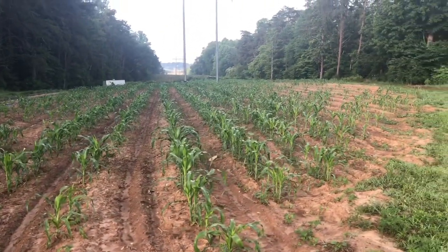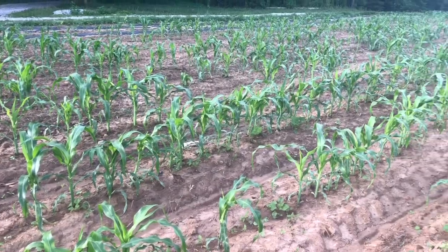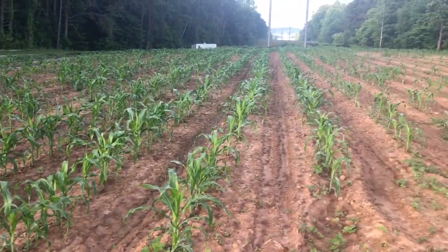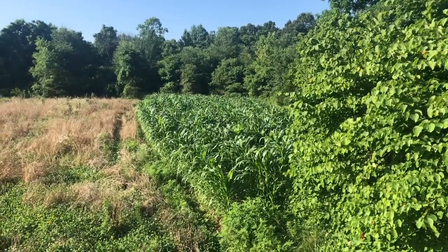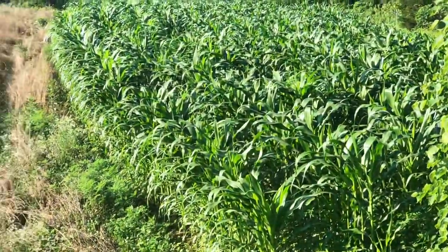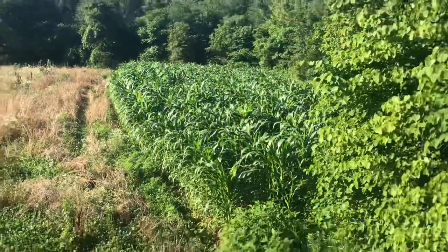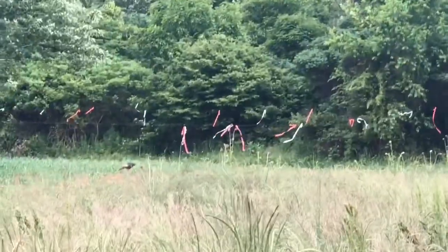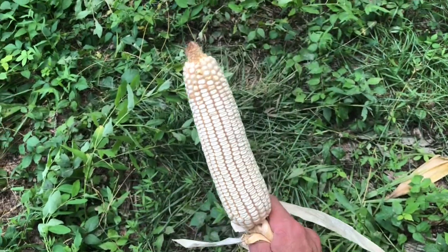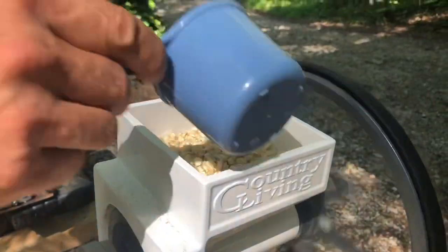Hey folks, Micah McGee here. I've been telling you and showing you all about my Trucker's Favorite corn. Some people are starting to call it the Micah McGee corn, but it's actually Trucker's Favorite corn. We've showed you planting it in the fields, cultivating it, keeping the squirrels out of it — and still some are confused thinking that it's sweet corn. It's not sweet corn.